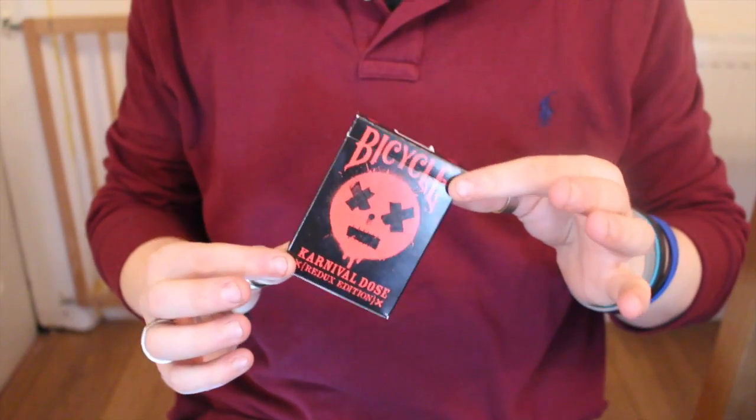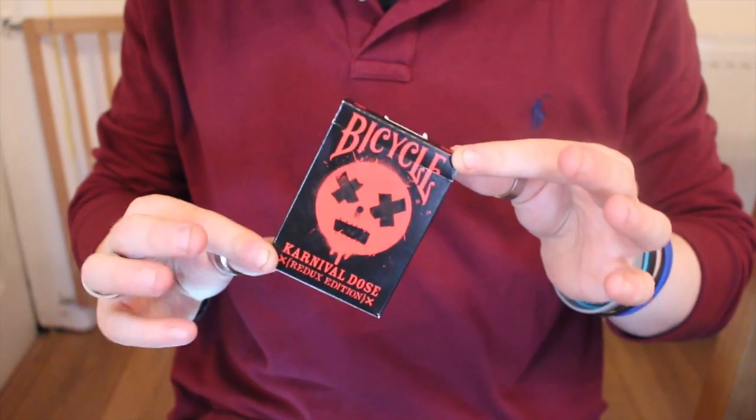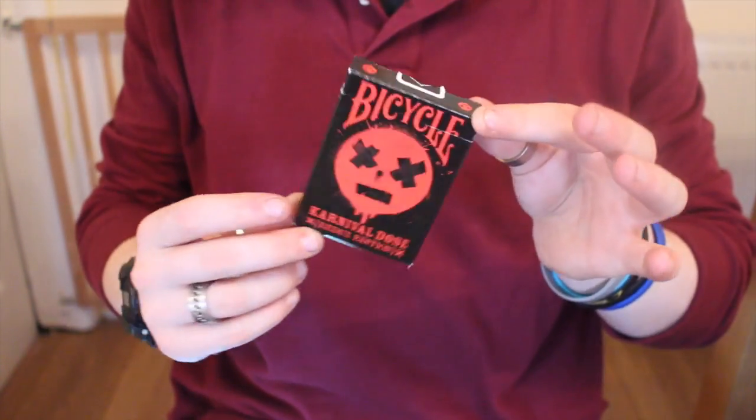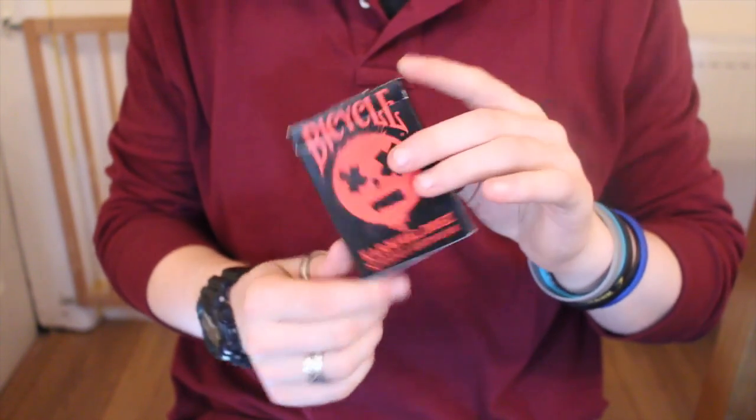Hey guys, it's Cicardist and welcome back. In today's deck review, I'm going to be reviewing the Bicycle Carnival Dose Redux Edition. This is the Carnival Dose but in a red colour. It's a really cool deck of cards.